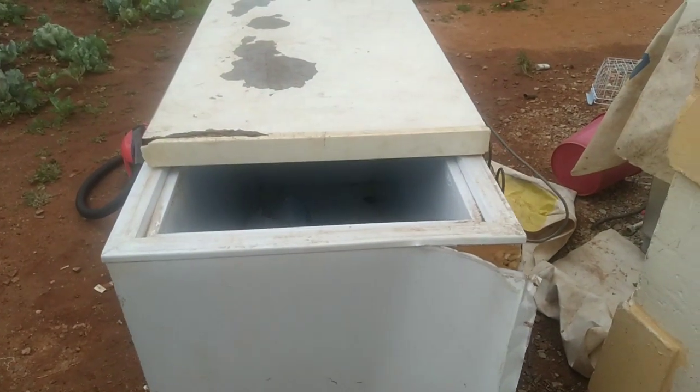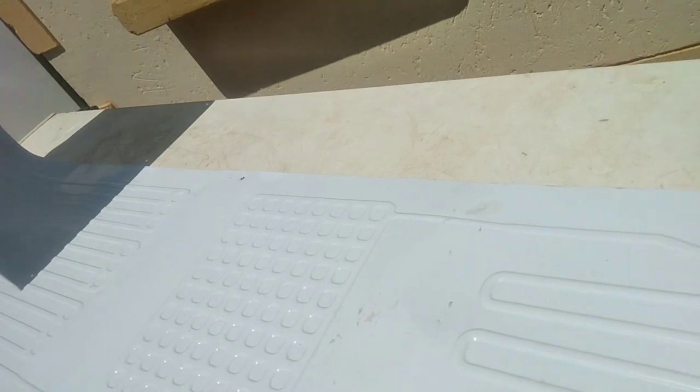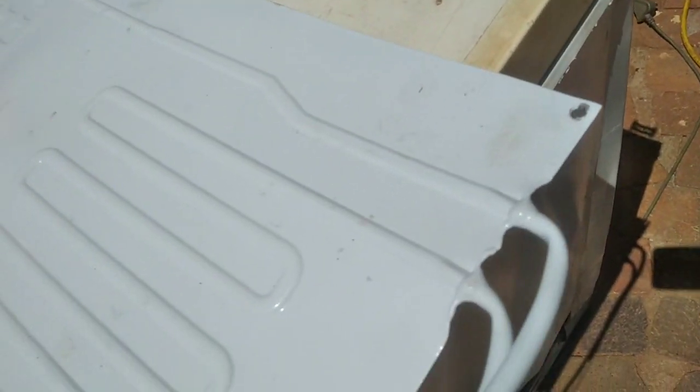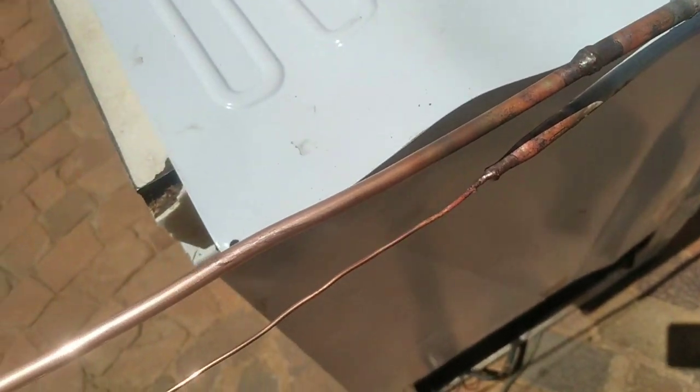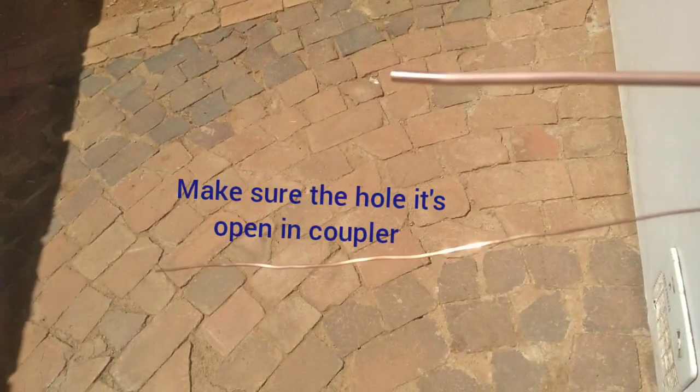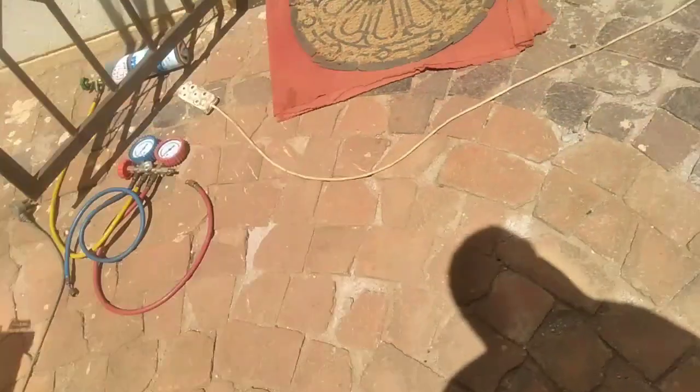Now as you can see here, this is the old compressor. I'm going to make a hole here so that this pipe can come out and connect to the filter and condenser. This is the cold plate — I just had to cut the coupler.